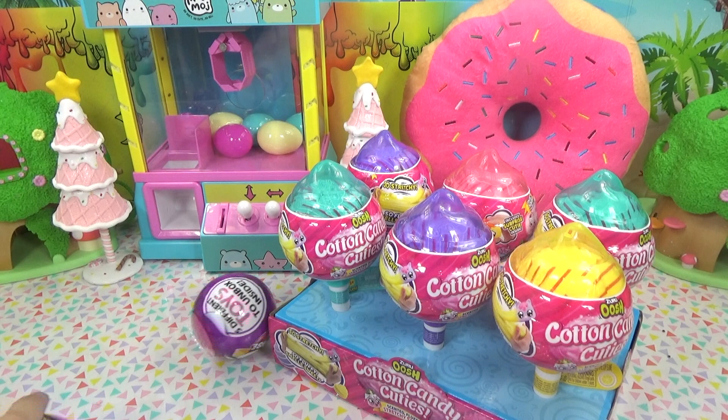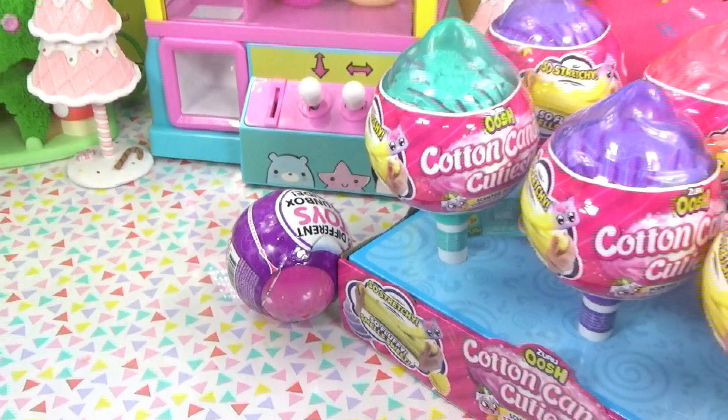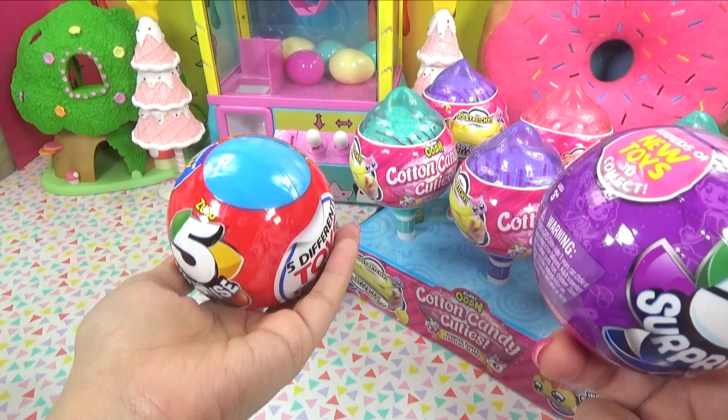Hi everyone, it's Cupcake here. Today we've got some special Zuru surprises. We've got a whole bunch of new five surprises from Zuru and these super cute cotton candy cuties. A special thank you to Zuru for sending these out.